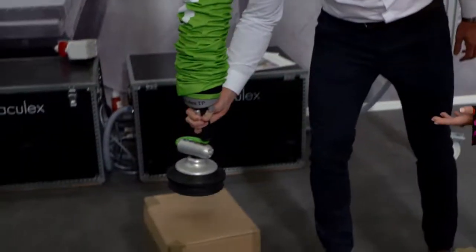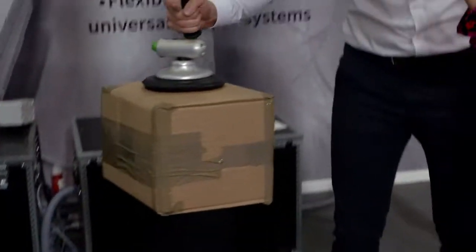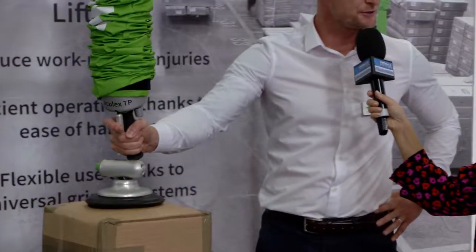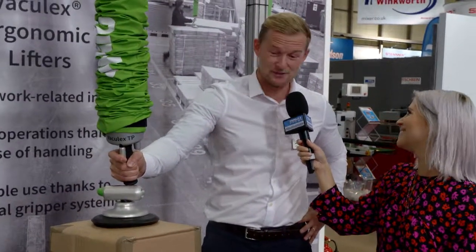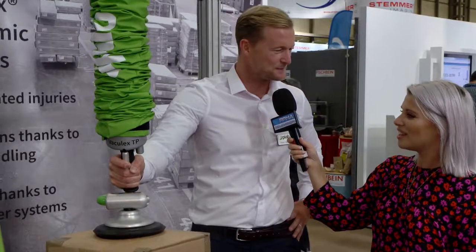So everything that you need for heavy lifting? Pretty much. As a whole, we lift from zero to 250 kilos. The industries that we're in are endless, to be honest with you, and health and safety is a huge impact at the moment.